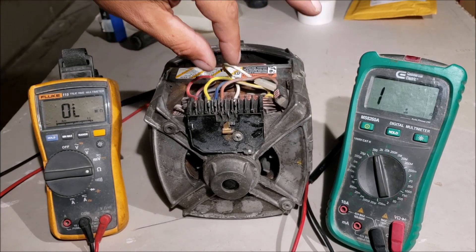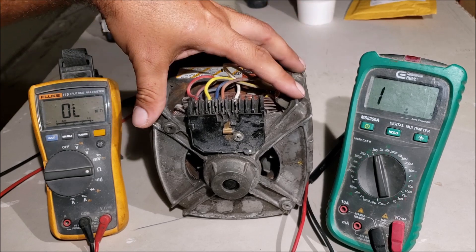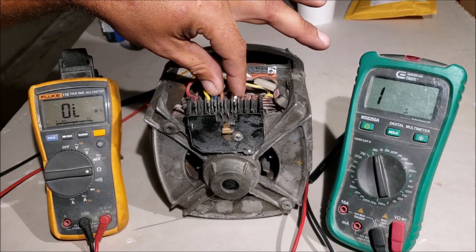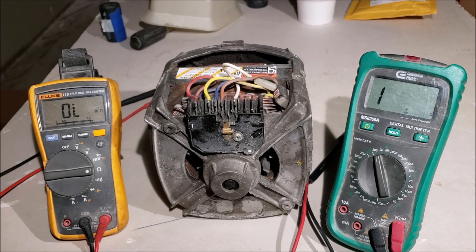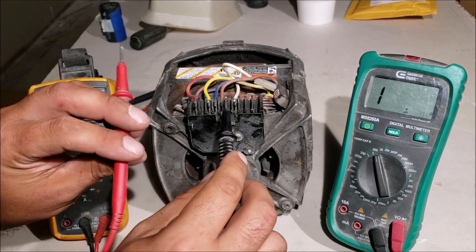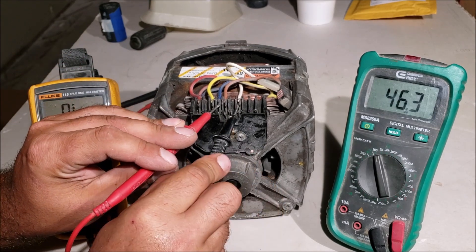You're going to have to figure out the wiring on your own since all these motors are different. But if you have this motor, it's blue and white for the one-speed run windings. We're in the ohm range, going to put it on 200, and check what kind of resistance we get between the blue and white.